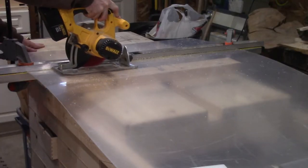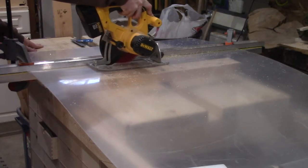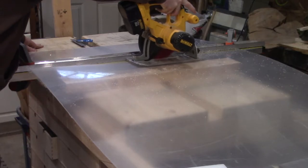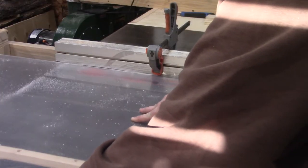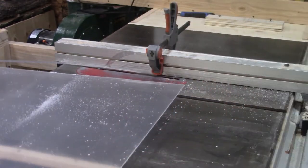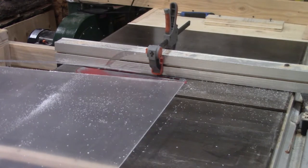Between paint coats I started work on the frame itself, beginning with the plexiglass. I cut it to the size of the MDF panel using a straight edge and a circular saw for length, then the table saw to cut it to final width. This was my first time working with plexiglass and I'm glad I was wearing my safety glasses because there was a lot of shrapnel getting thrown at my face.